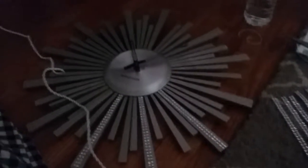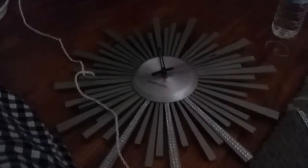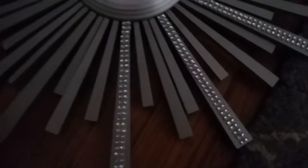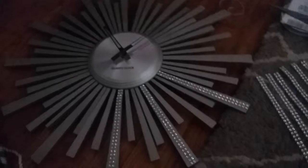Hi guys, how are you doing? I'm working on a DIY and I just wanted to bring you guys along so you can check it out, tell me what you think, or give you some ideas. I have a clock here that was in my dining room and I've had it spray painted gray previously, so I just wanted to add some extra touches to make it look a little bit better, more beautified, and make it look a little bit more expensive.